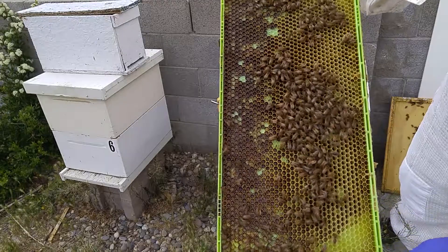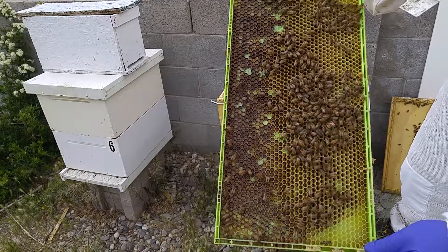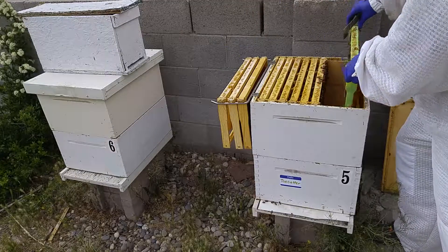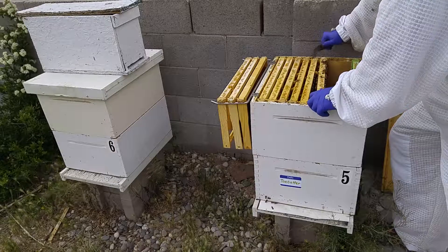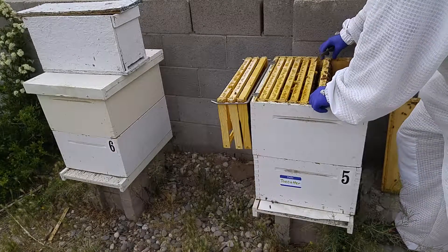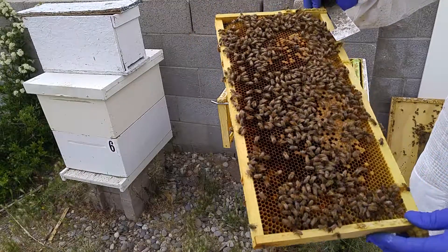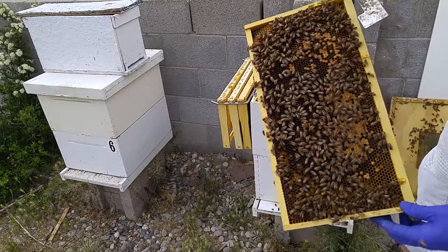This is going to be a male bee, or drone, frame because the cells are larger.